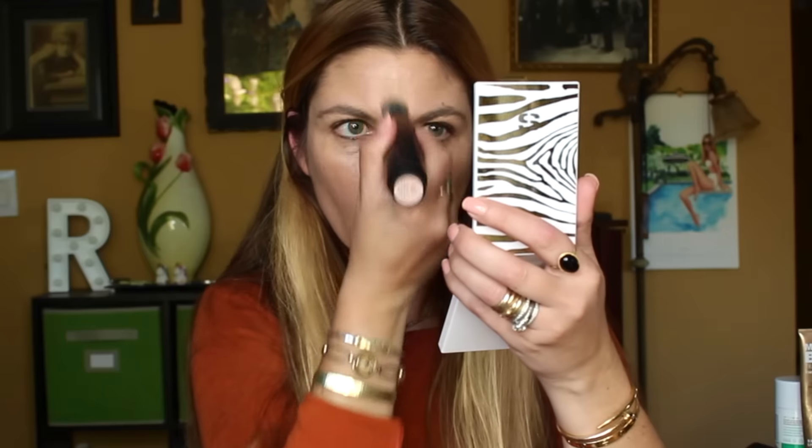Today I'm combining the Giorgio Armani Luminous Silk foundation in number six, which has very golden yellow undertones good for light olive skin, and also the Surratt Surréaliste Skin Foundation Wand in number six, which has a more neutral-to-rosy light-medium tone. Together they create a great neutral foundation at the perfect depth for my current skin tone. I'm starting with the Surratt — it has a great pumping mechanism and an easy brush for application. You can see it's definitely in the zone for matching my skin.